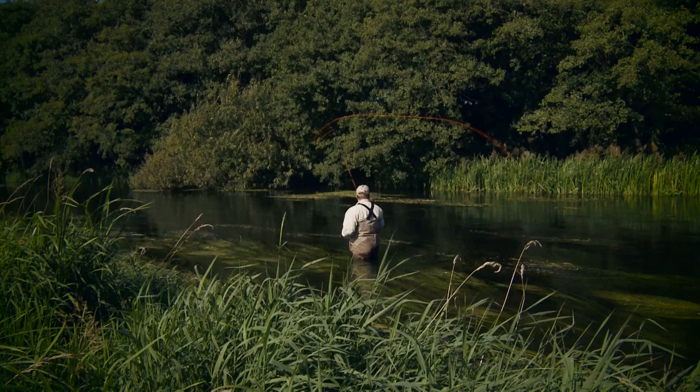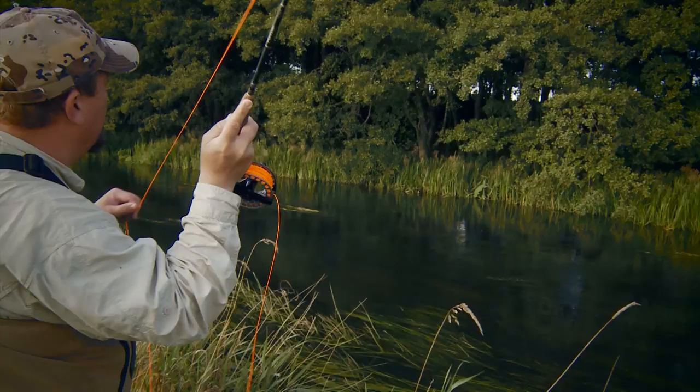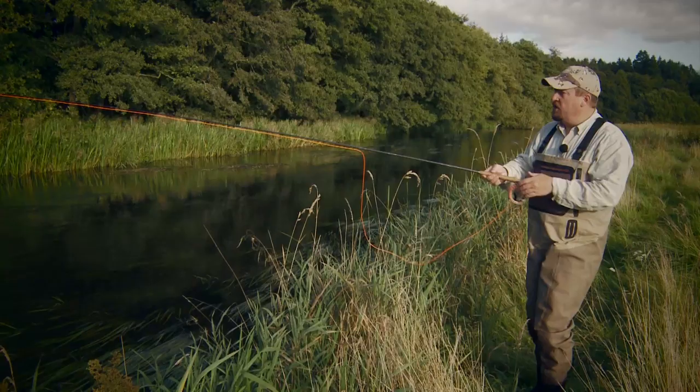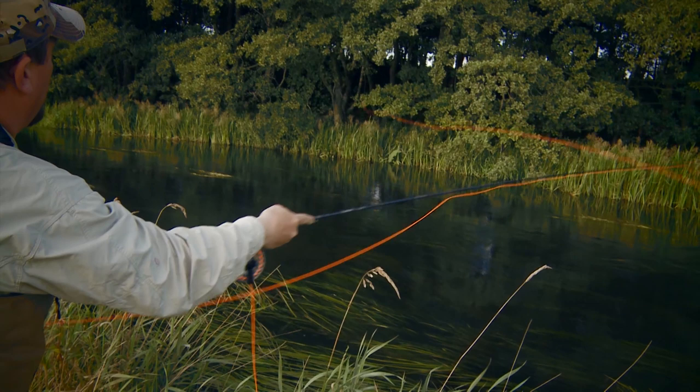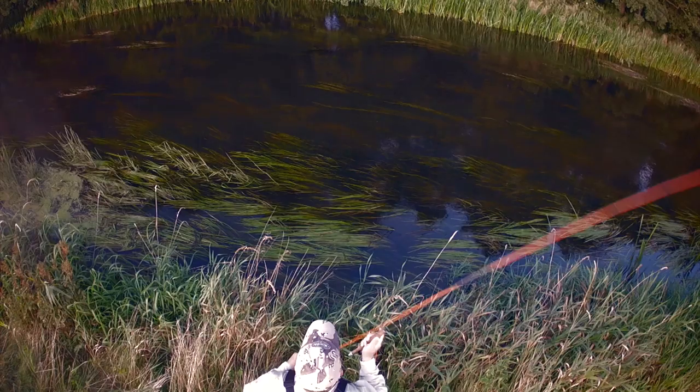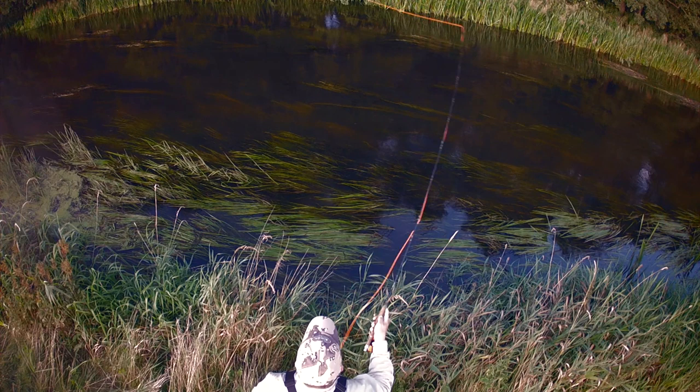Here, Lars shows a spey cast, but we will also see different presentation casts. You reach up and then back, placing a big bow of line out in the river, which you can use to give a longer drag-free drift to your dry fly or even your nymph.